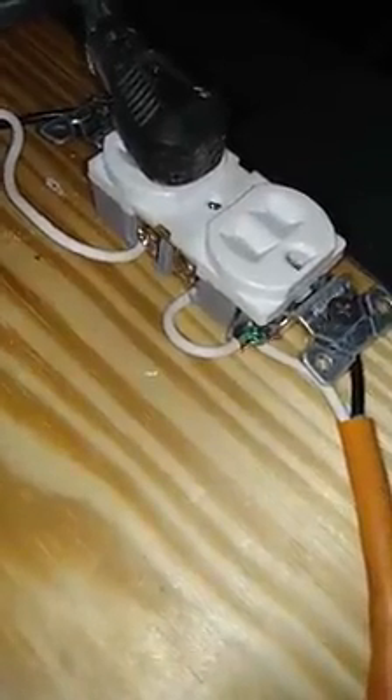This here is what people call a bootleg receptacle. There's only a two-wire system — no ground. Some people will take the neutral and bond it to the ground, and all this is successful at doing is fooling the inspector's tester.